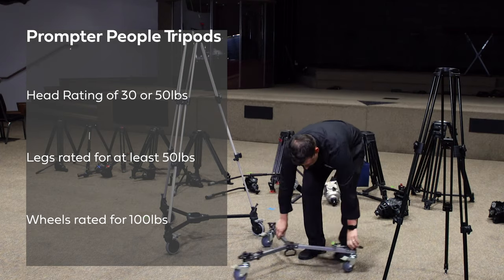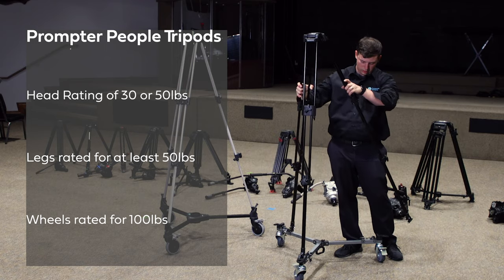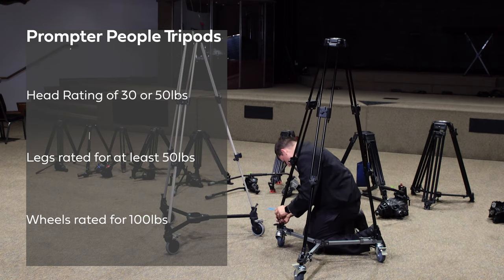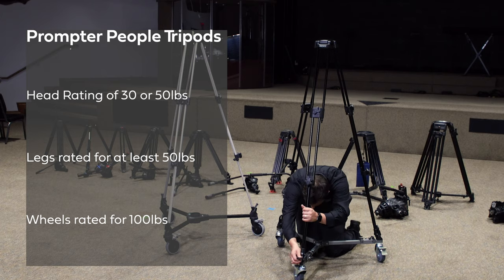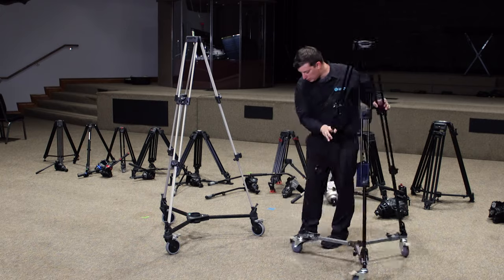The wheels are weighted for 100 pounds, so between the 17-pound tripod and your payload of 30 or 50 pounds, you won't outweigh the wheels before you outweigh the head. With your tripod system, you want to make sure you know the maximum weight each component can handle so you don't overload your tripod.